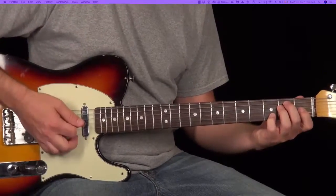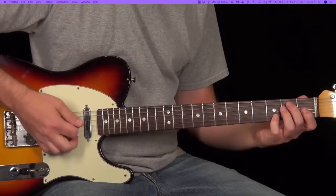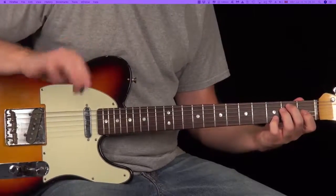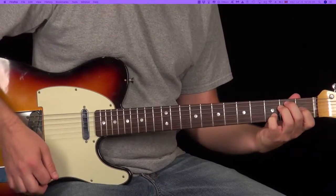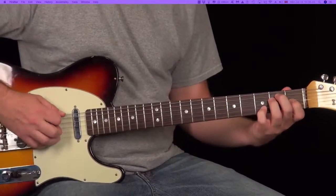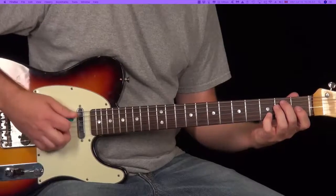So after I do the little burst, I'm going to release the tension, keep my fingers in place, but you can see it's muted, so that I can hit two muted strums. There's another little burst, then another muted strum, and then we're going to do a down, up, down. There are two more muted strums, and then I play the lick.